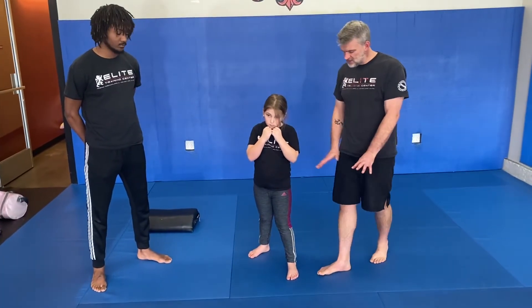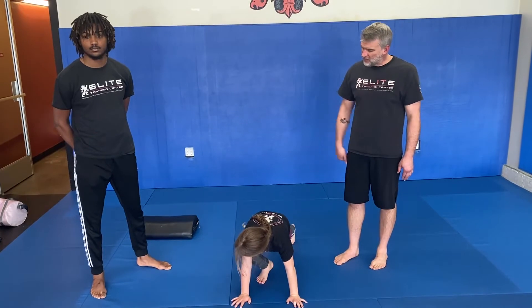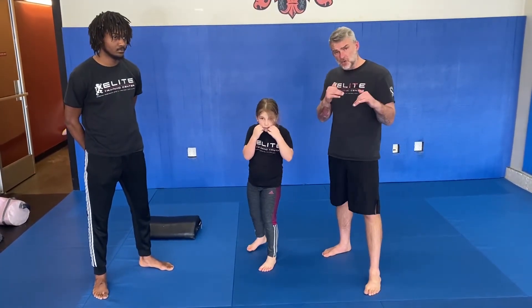Now, if you sprawl out — hands down, hips down — we've done this before. Boom, one leg's back. Very good. Come on up, pop up to your feet. Very nice. Always in that fighting stance, ready to go.